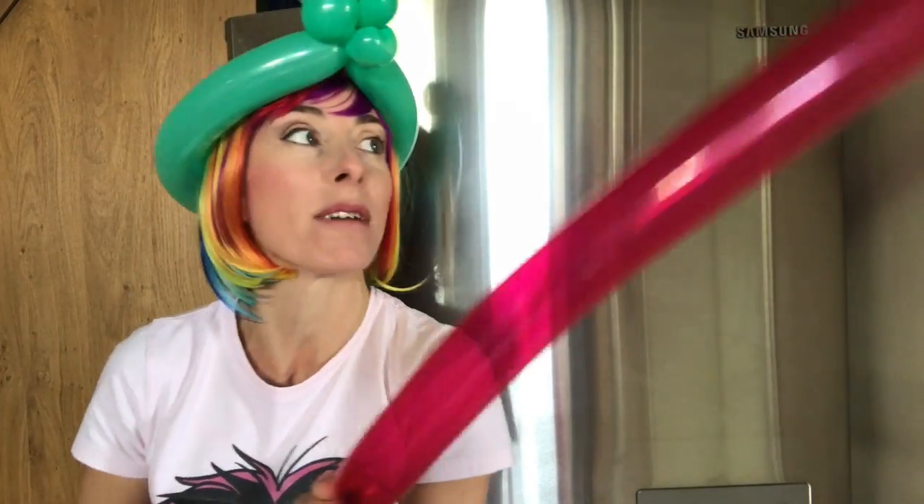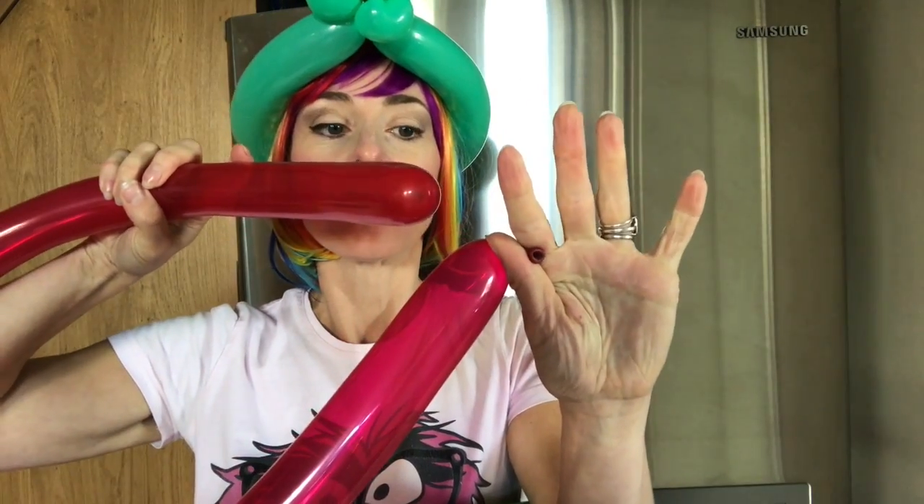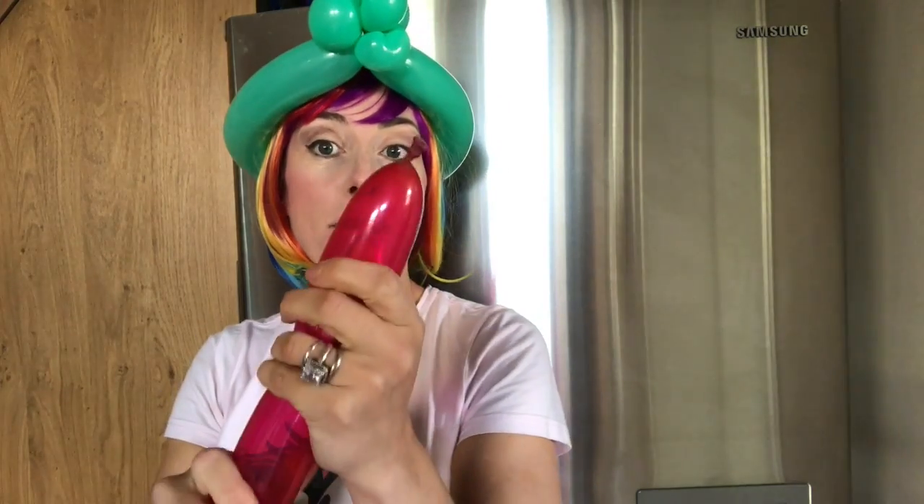You need to blow up four pink balloons now. What I like to do is blow them all the way to the end and then let a little bit of air out — all the way to the end, let a little bit out — because we're not really going to be doing any twisting with these balloons, so we want them fully inflated. Squeeze it to the end.